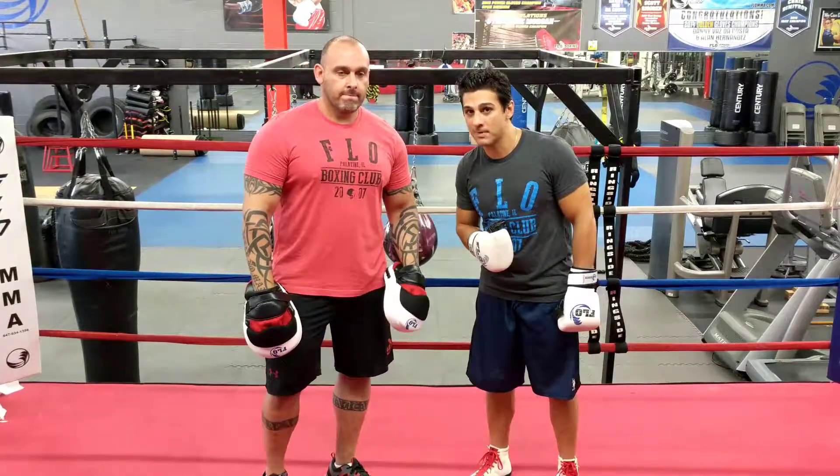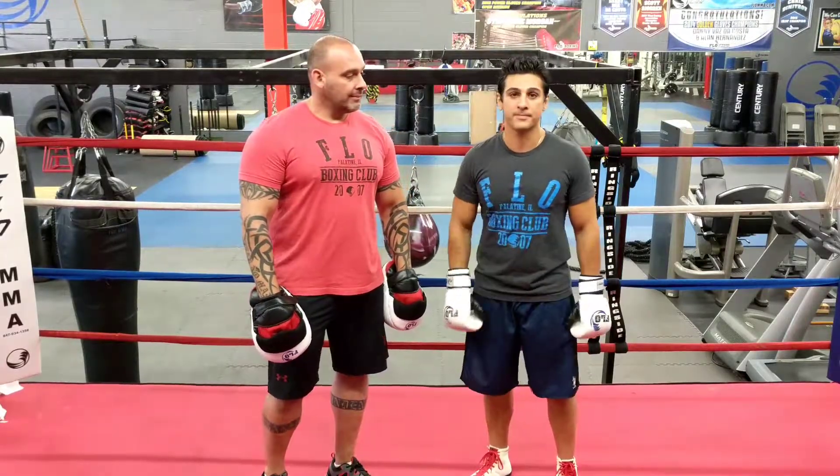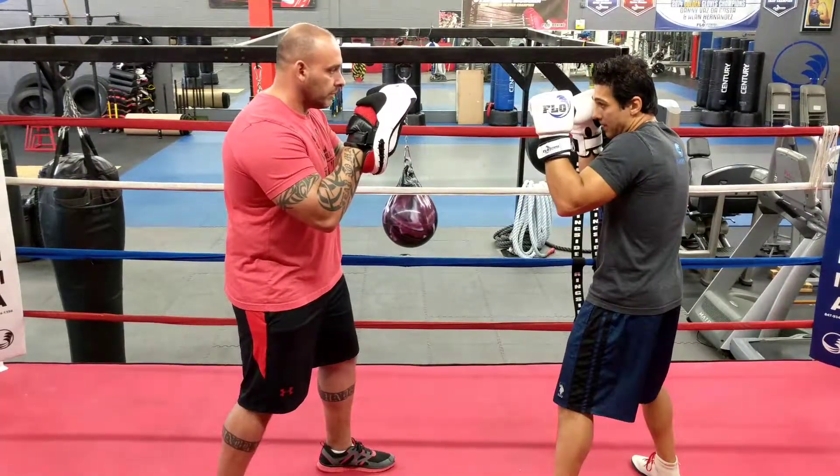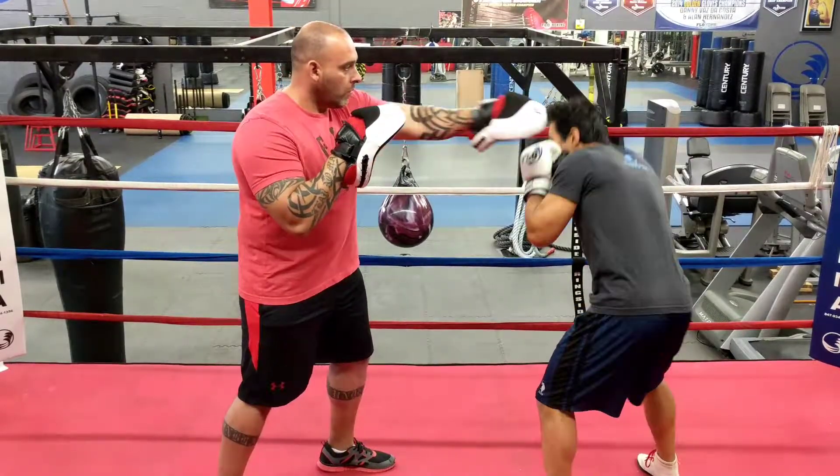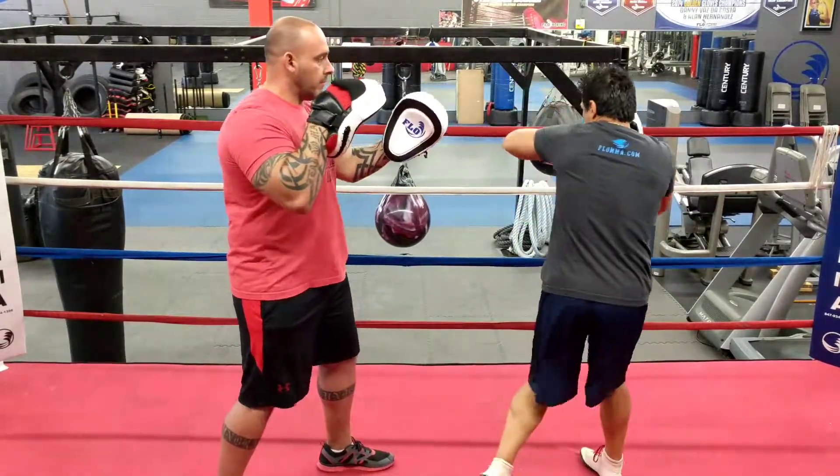When he jabs back, I'm gonna slip to my right, right uppercut and left hook. Make sure you always start your hands up. We're outside range here so I can only hit him with a jab. When I hit him with a jab, he jabs back, I slip and then pivot on the right uppercut and pivot on the left hook.